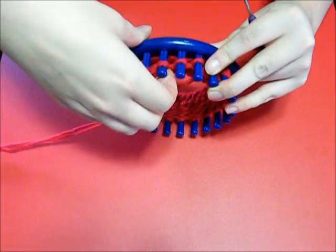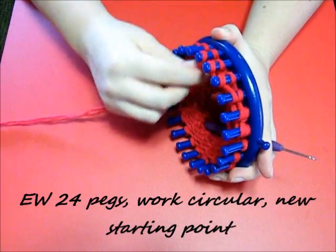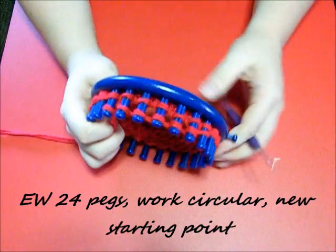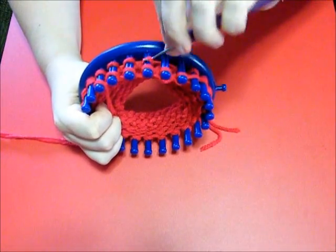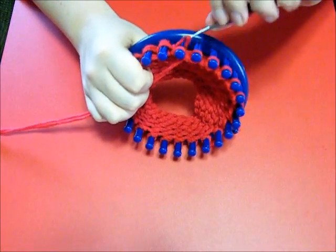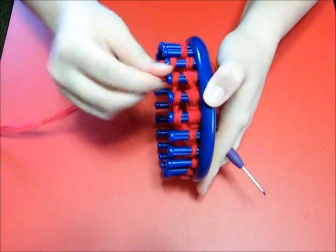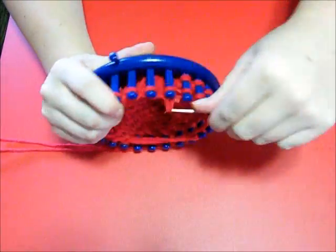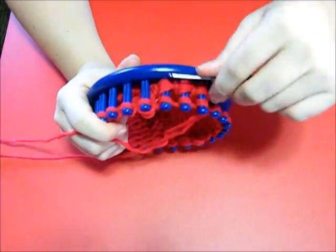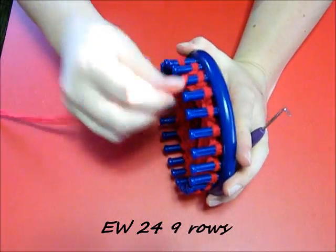Now you're going to go ahead and take it all the way around. This is basically going to be your new starting point. At this point you're going to start wrapping all the way around all 24 pegs - this is getting to the point of the top of the hat. Toss over, and you want to toss both of them over when you get to those that you had wrapped and turned. Now continue working circular - wrap 24 pegs for 9 rows total.